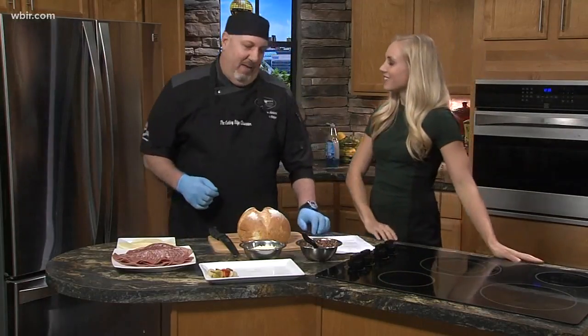A muffaletta is the signature sandwich of New Orleans, and it was brought to that area by immigrants from Italy back in the early 1900s. If you go to New Orleans, you're going to end up having one of these sooner or later.